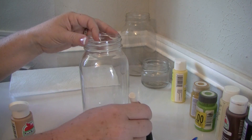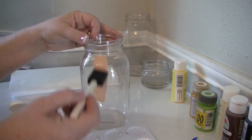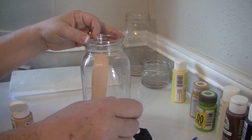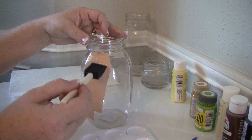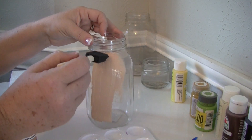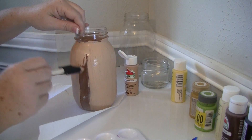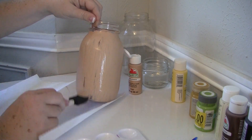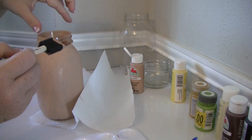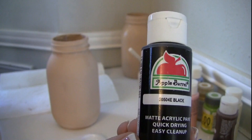The first thing I'm gonna do is paint my mason jar. I'm using this light mocha paint — you can get paint at Dollar Tree or Walmart. A lot of times it's cheaper at Walmart; I got this for 57 cents. I like this light latte color — it seems to be the perfect color for the scarecrow faces. We're just gonna paint the jar using the sponge brush. I only gave it one coat; I kind of liked where you could see the glass jar just a little bit through it — it made it look more like a scarecrow face.